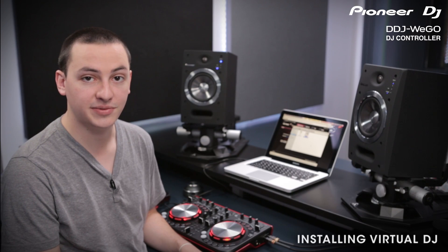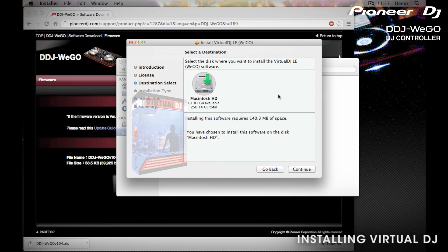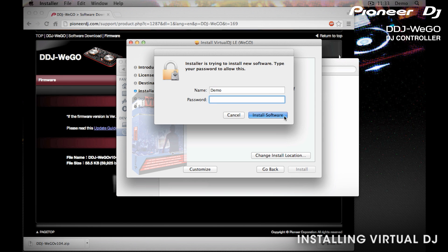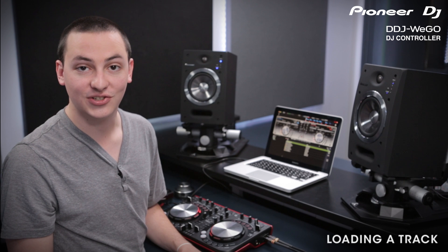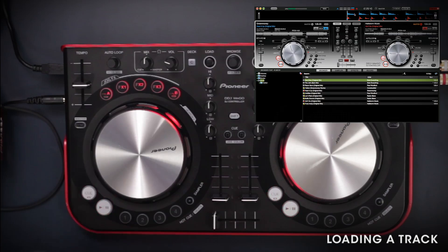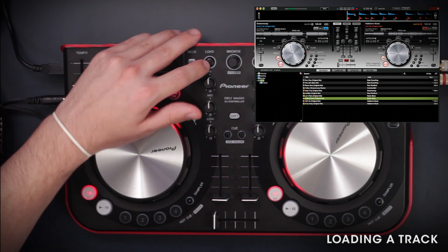Now that your firmware is up to date, let's go ahead and install Virtual DJ LE. We'll run the installer — the installation is fairly simple, just follow the instructions on screen. If you're using Windows, you need to go back in and install the ASIO driver, which is included on the Wego CD-ROM. Once the installation is complete, go ahead and open up Virtual DJ. Use the browsing encoder at the top to scroll through your tracks, then hit the load button here to load it to the deck.